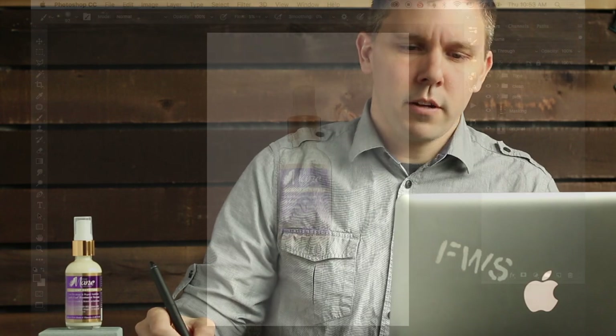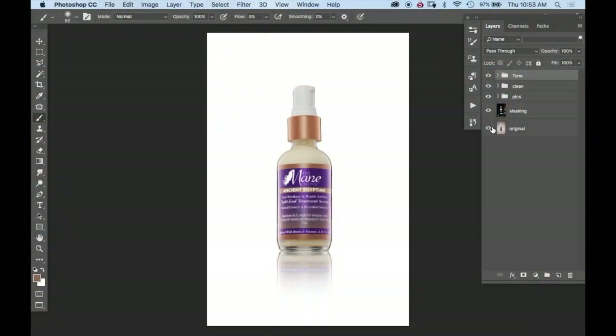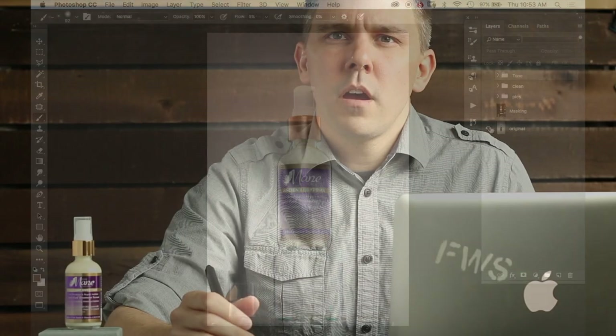I've finished the retouching of the spray bottle and I wanted to give a general overview of the steps I've used to get to the final result. Here's the image as it stands right now, and here's the original image. No matter what the image is, I go through the same basic process: I start by making masks, then do a general clean layer, finish up any cleaning with frequency separation, do a reflection if I need to, then do toning, and finish up by doing any color corrections. Let me take you through each of those steps in turn.